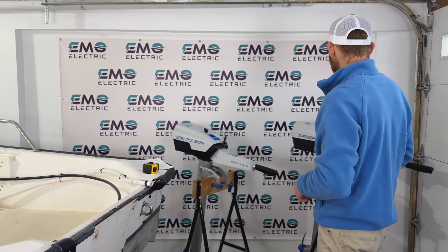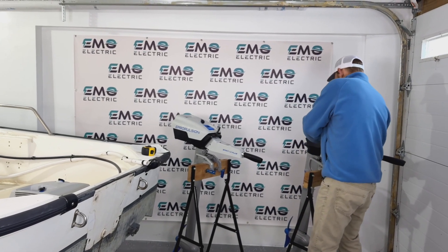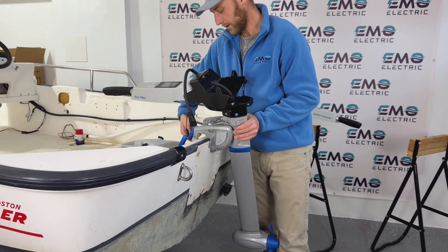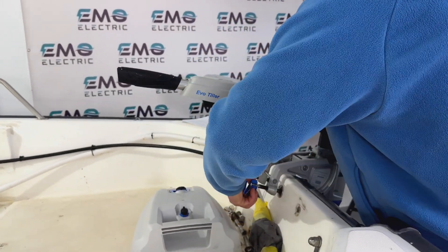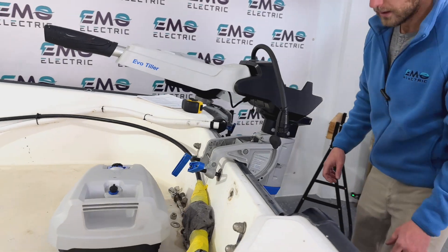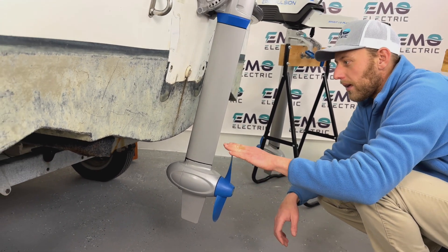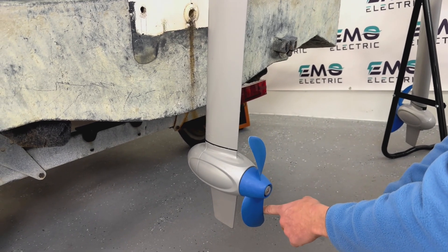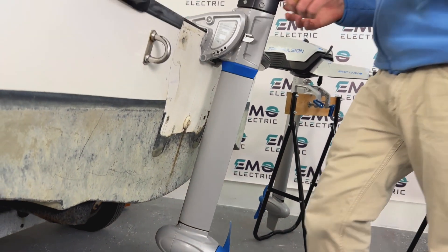Typically when in doubt, you're better off going with a longer shaft than a shorter one. To illustrate that, we'll put both motors on the boat. First, we'll try the short shaft — even though the long is the recommendation — so you can see how it looks. When we get down low, we can see that the tip of the prop, when vertical, is not below the transom. It's close, but you're likely to have cavitation issues as the prop spins and water comes out from behind the hull.